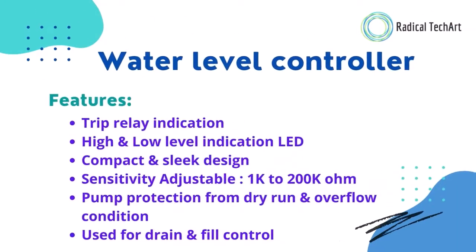Now let's talk about its features. Trip relay indication is available for this controller. High and low level indication LED. Compact and slick design. Sensitivity adjustable 1k to 200k ohm. Pump protection from dry run and overflow condition. It's also used for drain and fuel control.